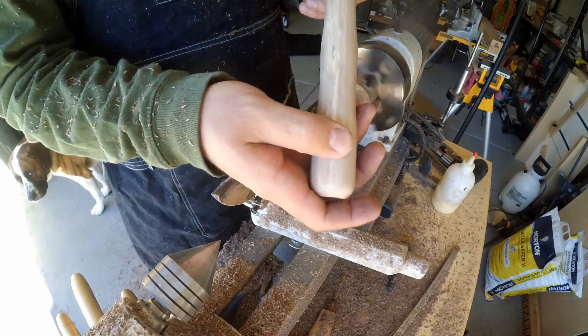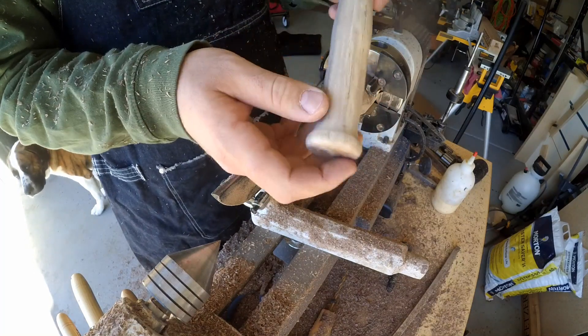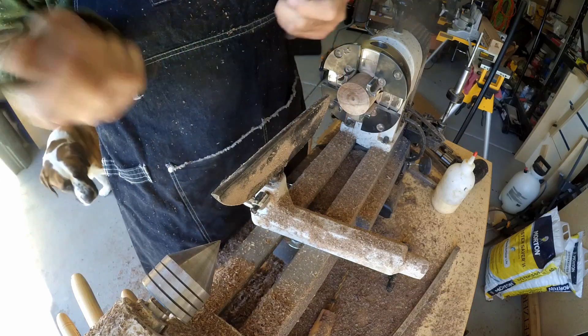And there we have it — a real nice handle. I'll just sand this really fast on my drum sander, and then we'll mount it up. We'll mount the bit that we created up on it.